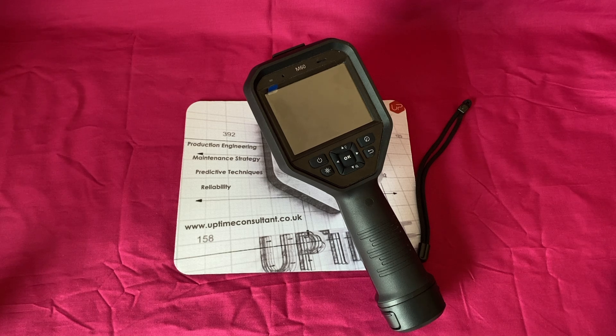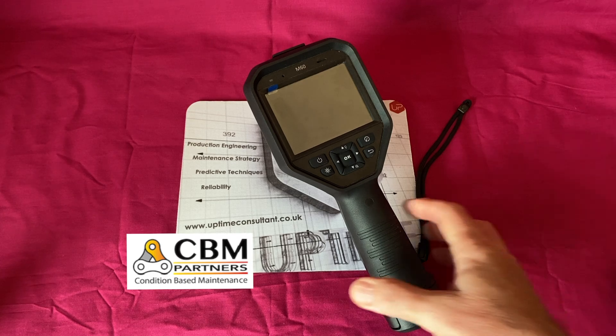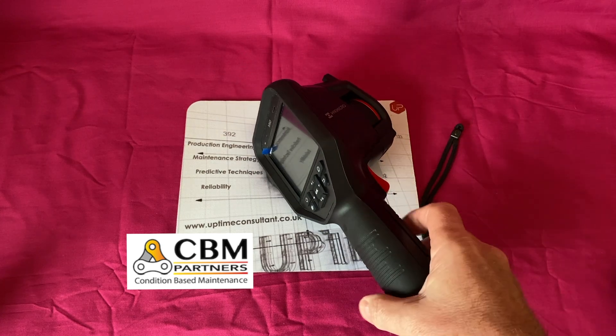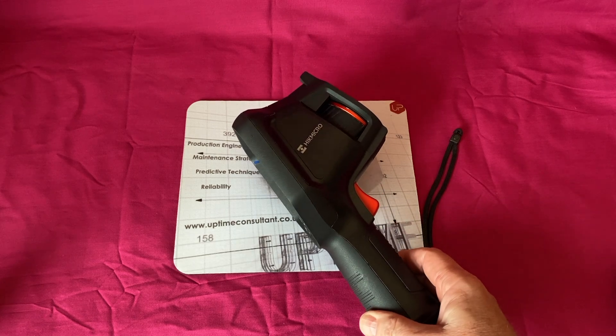Hello again, this is Andy Gailey from Uptime Consulting Limited and Uptime Consulting Academy. Another short video about a thermal imager from Hike Micro, a Chinese-based company. I've been kindly lent these by a company called CBM Partners here in the UK to go out and do independent testing with some of my clients, which we did yesterday and a few days ago on Friday.